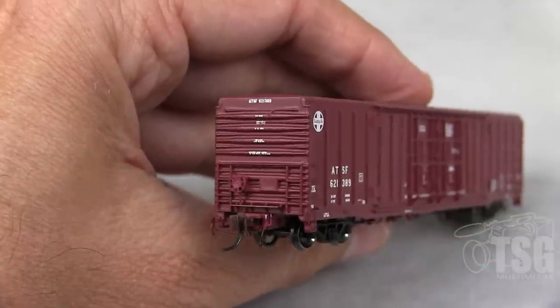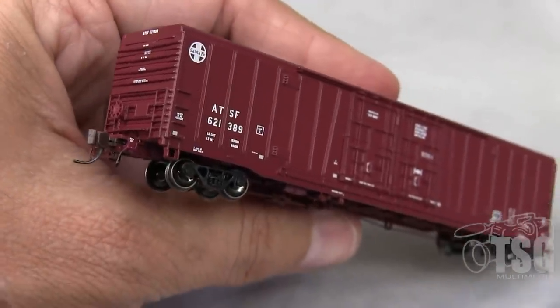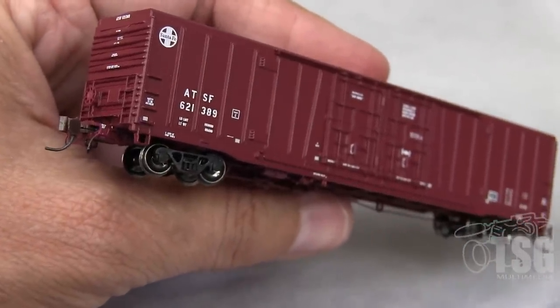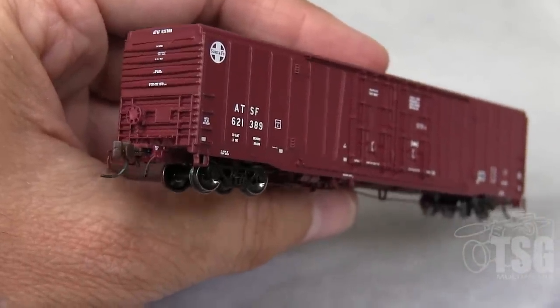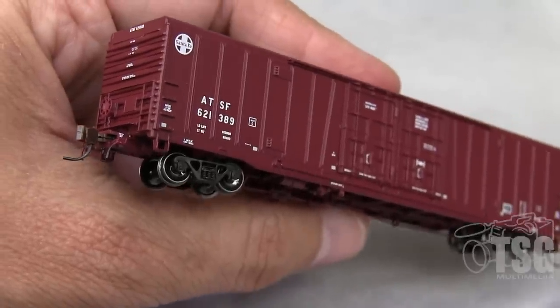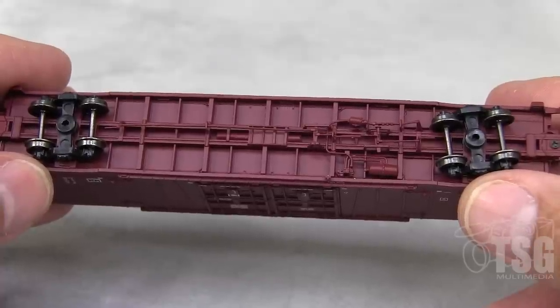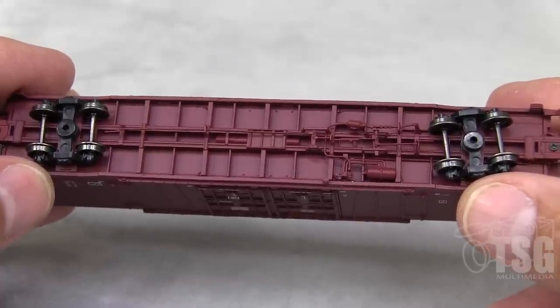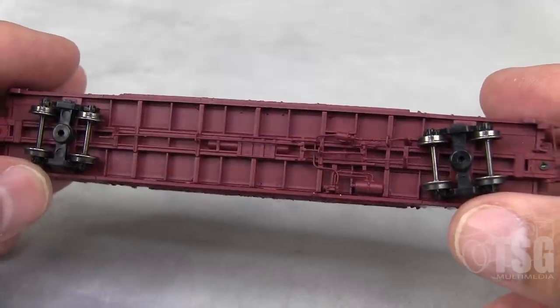This model is really exquisite — it's definitely one of the best boxcar models I've seen in N scale. It has detail on it that normally you wouldn't even see except maybe in HO scale or larger. Look at all that brake detail. You do not get that in N scale. And a lot of this is visible as it rolls down the track, so that's really cool.